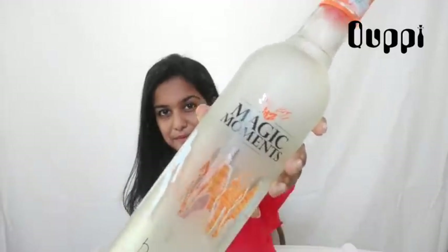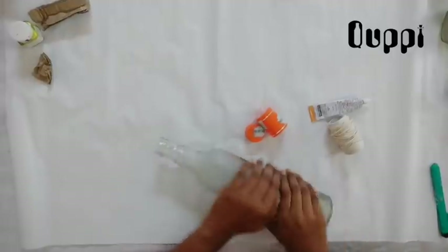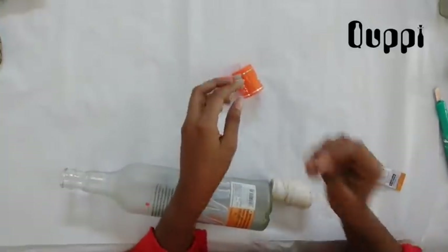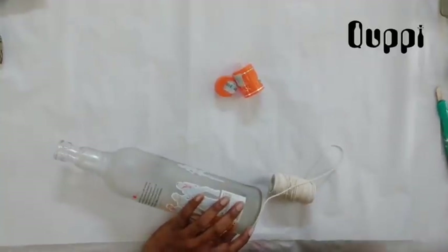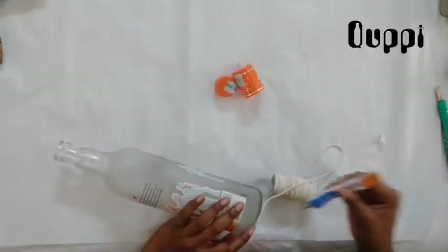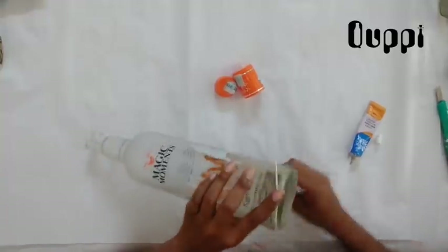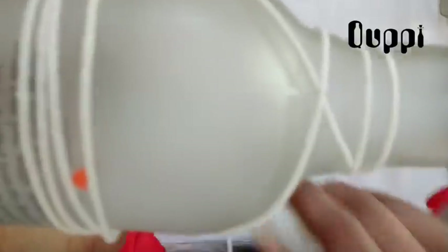Let's see how the magic moments will be made. I will show you a little bit of a cap, a cotton thread, a base coat, a nice glue, and a cool cotton thread.